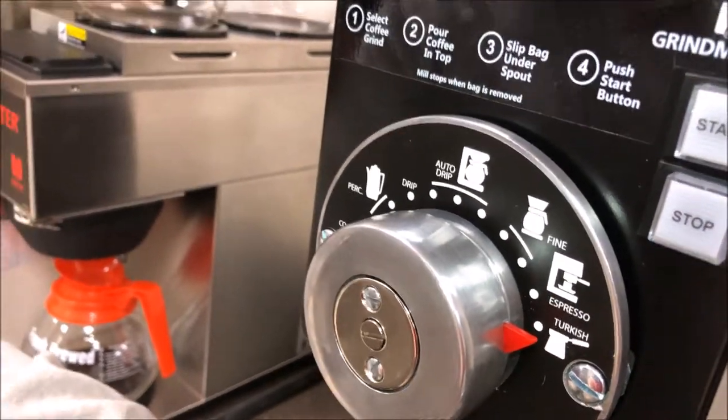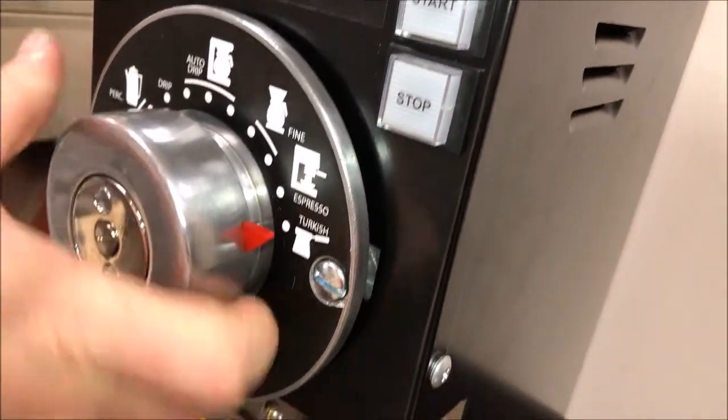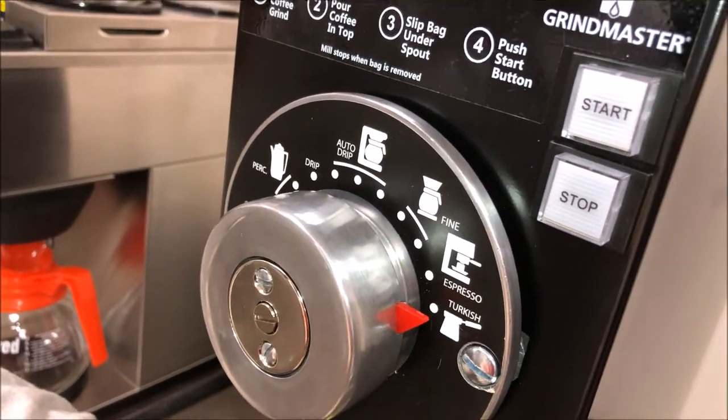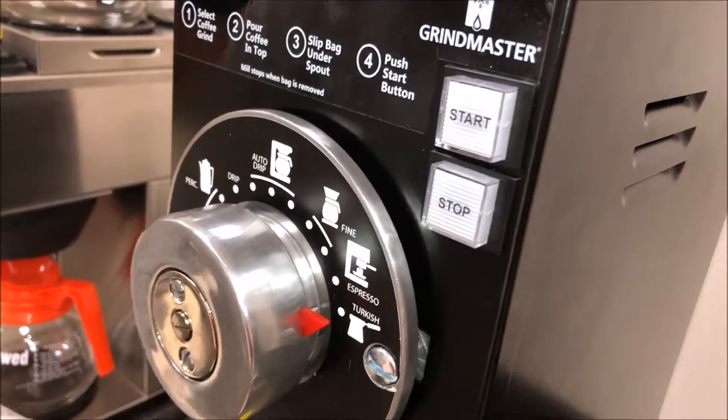Once they're tight, you'll want to run some beans through on your finest setting, going all the way over to your coarsest setting, to make sure you have good definition between your grind settings and that it's properly calibrated.